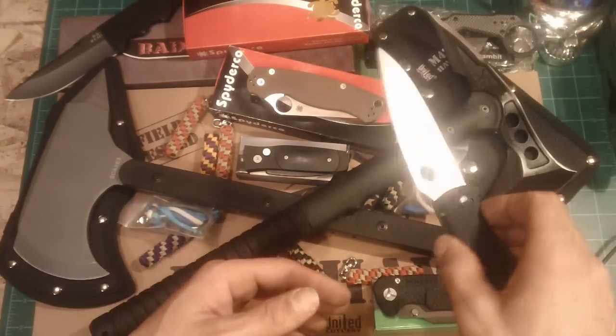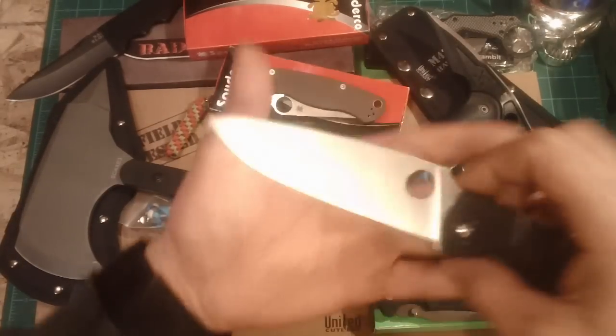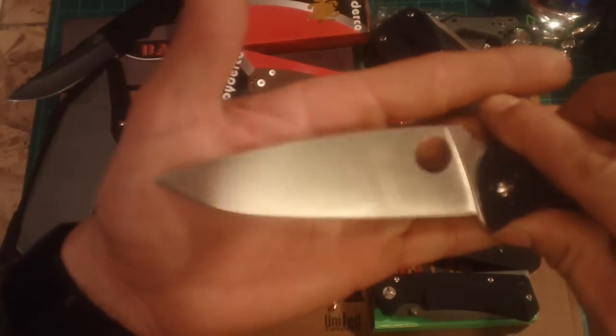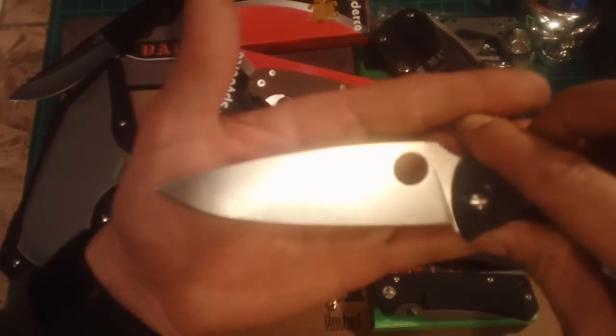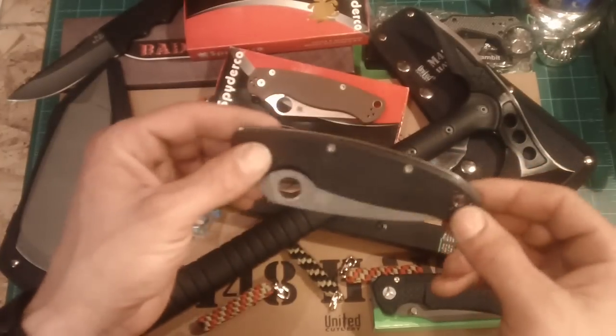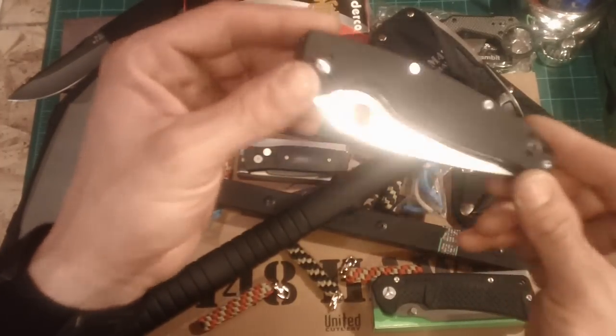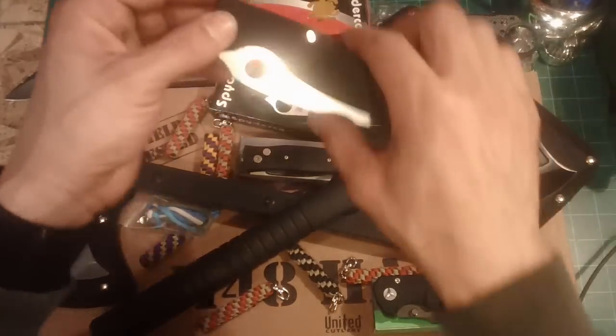This is like my second one. Onicus went ahead and stonewashed this for me, and that turned out really nice. I love this knife. If you're looking for a really good quality big knife, reasonably priced, the Resilience — you really can't go wrong with that.